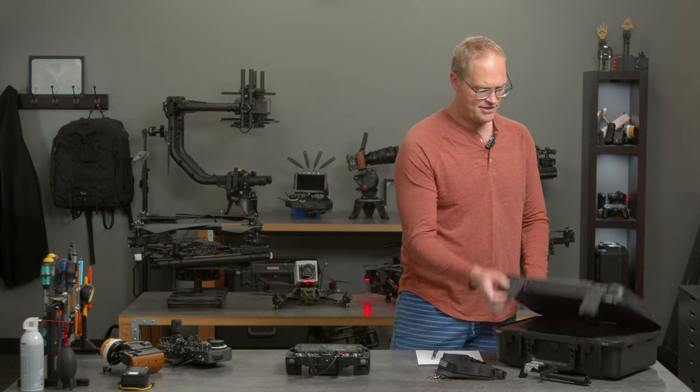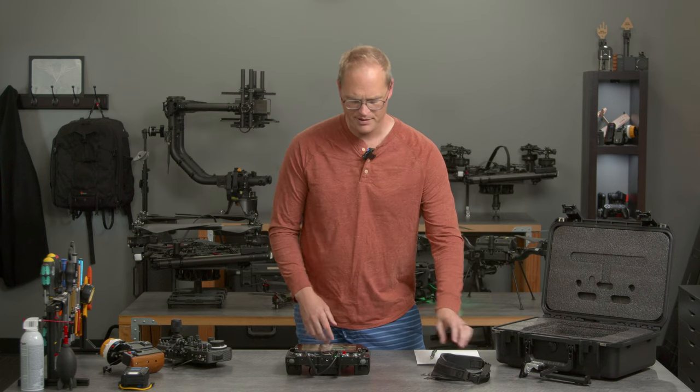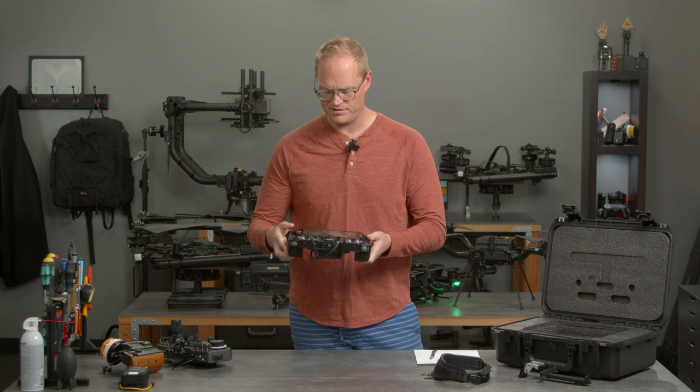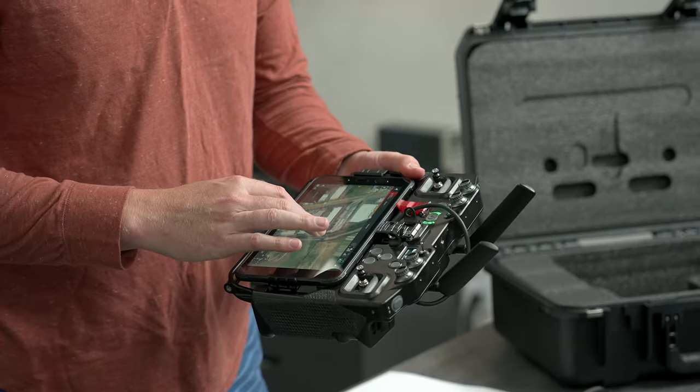So first of all, let's start with what's in the box. Pilot Pro comes in an SKB case with nice foam — everything has a spot. It comes with a strap. It's got internal batteries in here that'll run the unit for hours. It comes with a tablet; this is a Samsung tablet. It's very nice, very fast, and the screen is very bright.